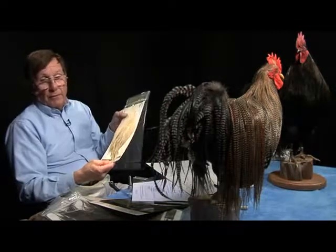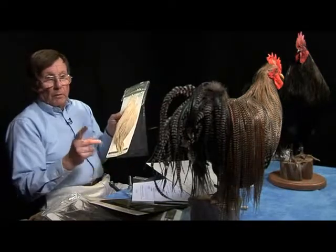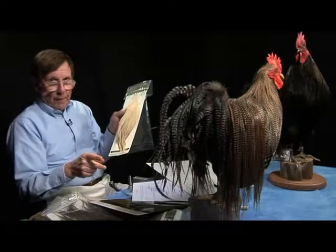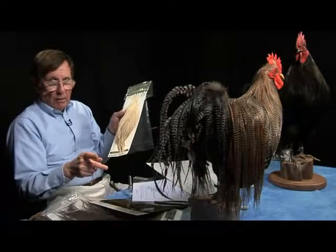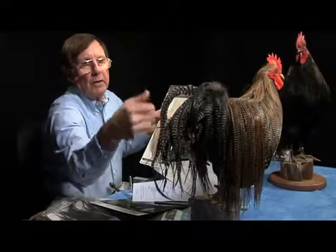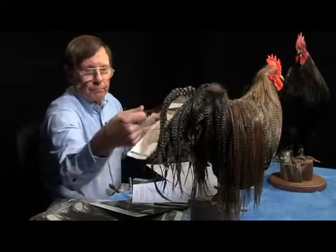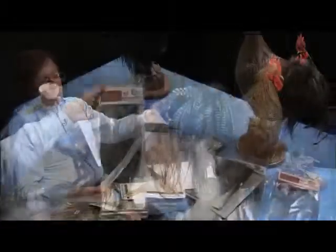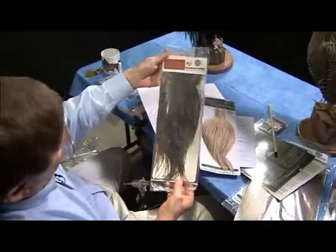For most fly tiers, that's more than adequate. What distinguishes a bronze from a silver from a gold is not the quality of the hackle, but the number of feathers that are on the saddle or on the neck. This is the neck of the bird right here — this part. This portion that hangs down on both sides is the saddle.